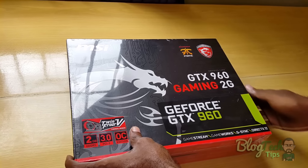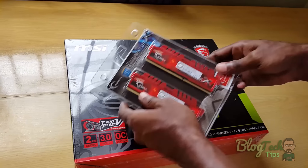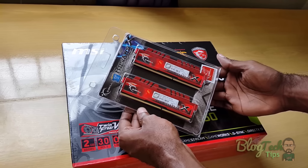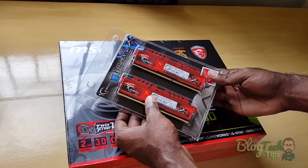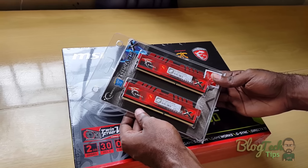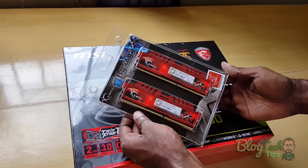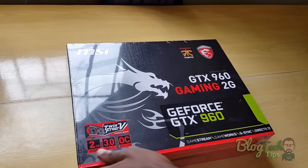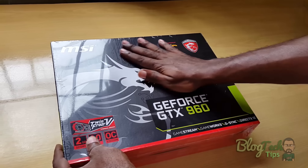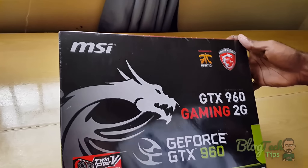Along with the graphics card I also have a nice pair of G.Skill DDR3 memory modules — eight in total. I'll put a link to this and also a link to the unboxing if you want to share that out. We also have a full review on the website blacktechtips.com. Now back to the precious graphics card, the 960.